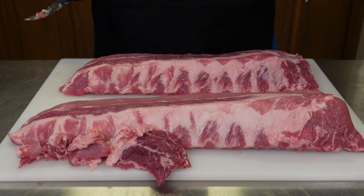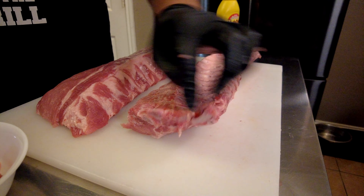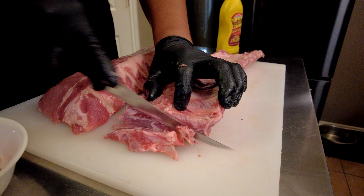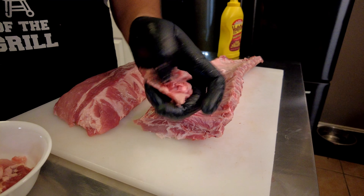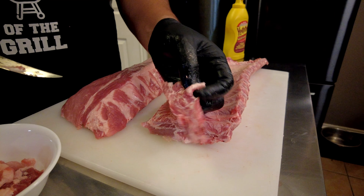I'll get the other rack the same exact way and then we're going to season. On this second rack there's a bone that's completely cracked and I don't really want to mess with that, so I'm going to take it off. You're more than welcome to keep it on, but that bone is cracked and I just don't want anyone to accidentally grab it and hurt themselves, so I'm going to completely remove this.